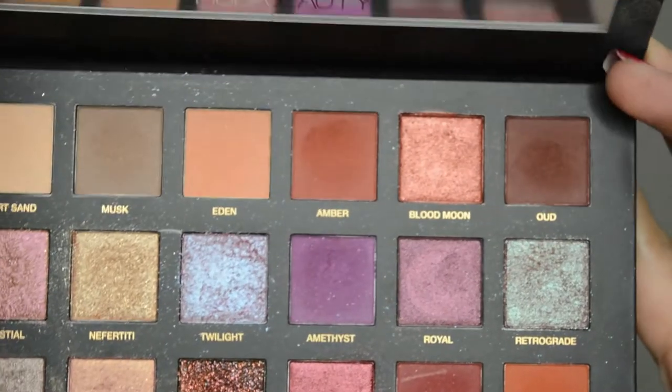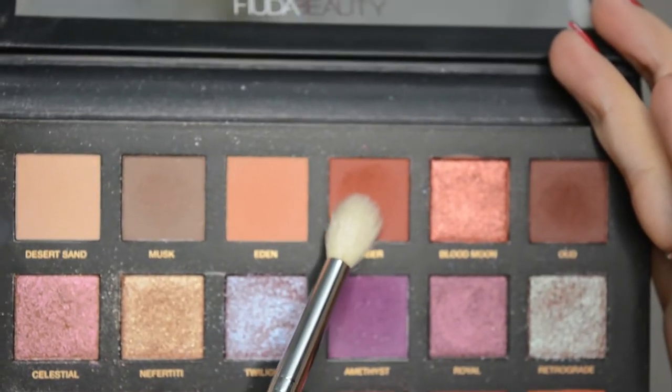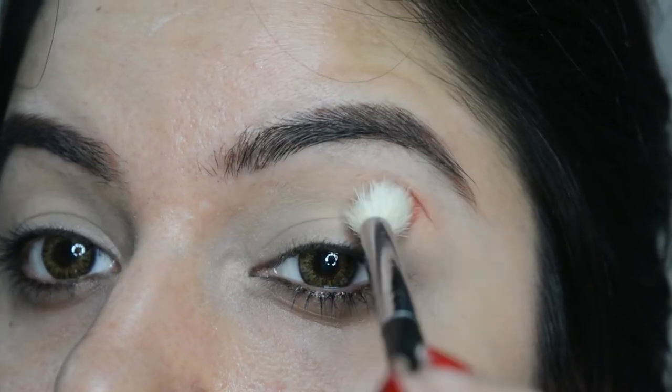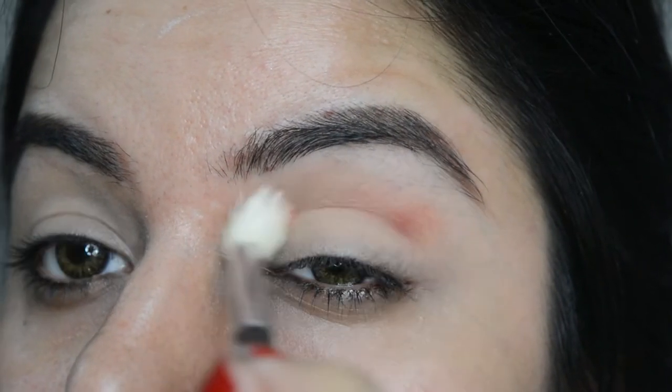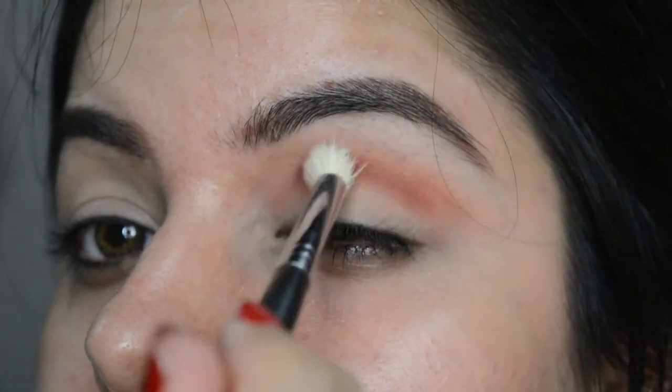Let's start with this Huda Beauty Desert Dusk palette, which is such a versatile palette that it covers so many useful colors. Let's pick this cool brown eyeshadow called Amber and use it as a transition color for our eyes.